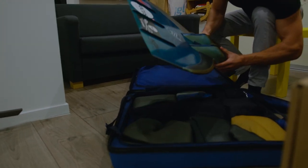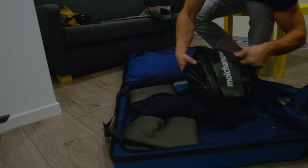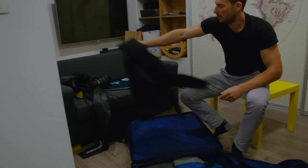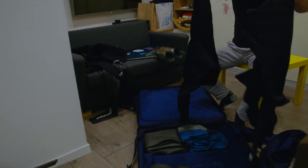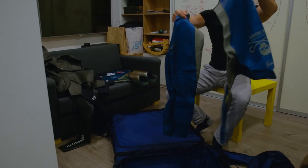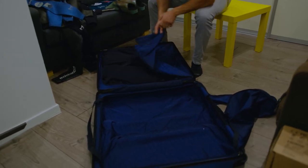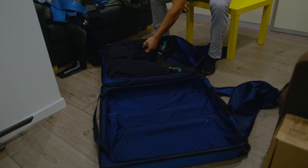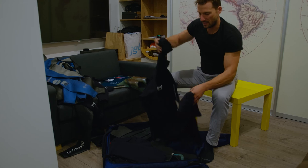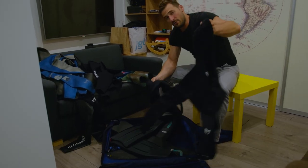So we have my monofin — the bigger size — my one-mil suit, and my one-and-a-half-mil cool suit. Then we have a three-mil training suit, another three-mil training suit, a three-mil competition suit, and an open water competition suit at one and a half millimeters. As you can see, you can fit even more if you pack it better, but I was in a bit of a hurry and just throwing things in for demonstration purposes. Another three-millimeter training suit as well.